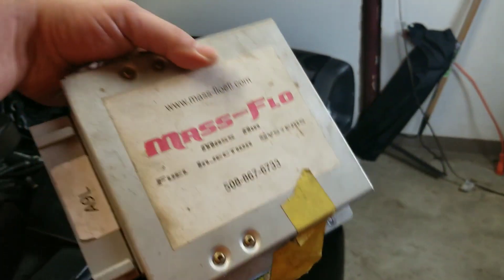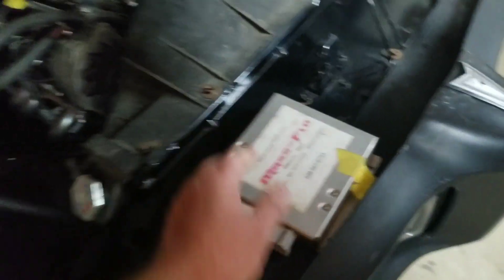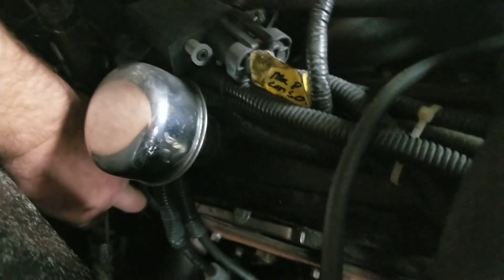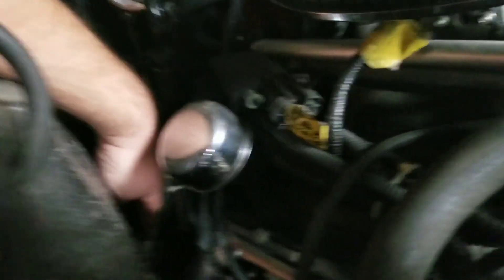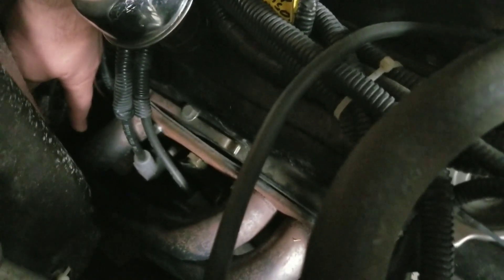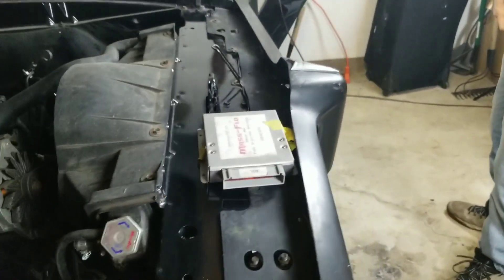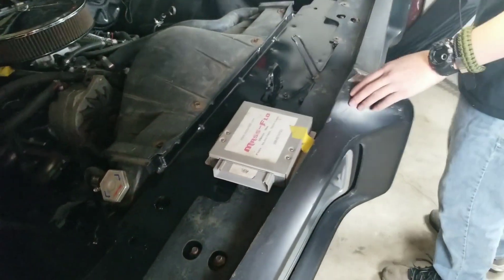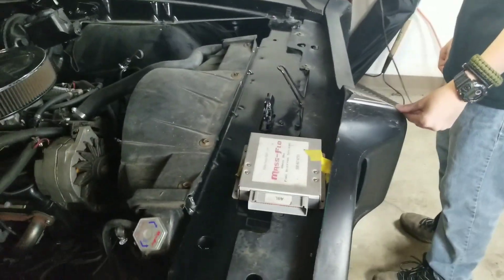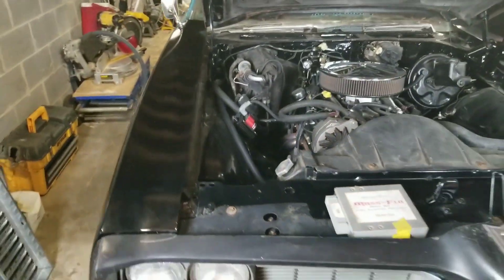Pull that computer out — that's what I was talking about. This is the fuel injection system on the GTO. One of the wires back here, right in here — I've already zip-tied it because that's what caused the short. It just landed on the header, burnt, and shorted the computer. I was a bit upset about that, as anybody probably would be after doing all that work.